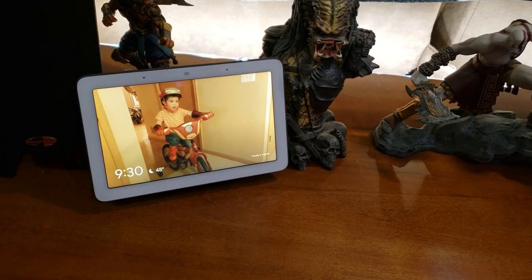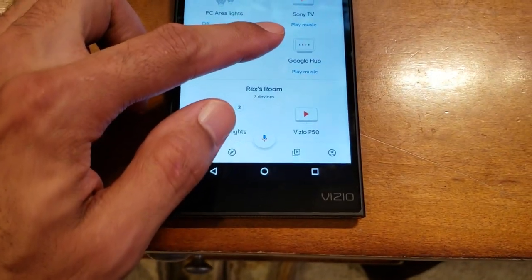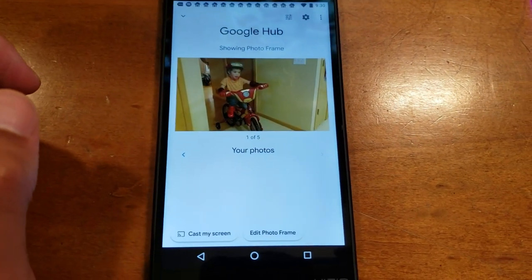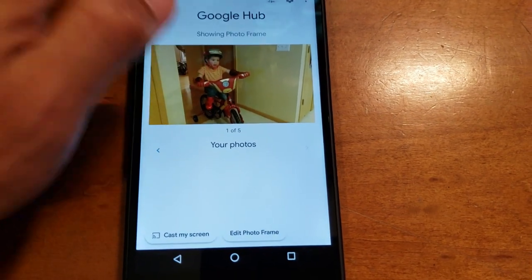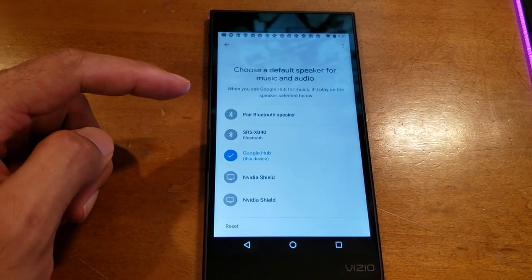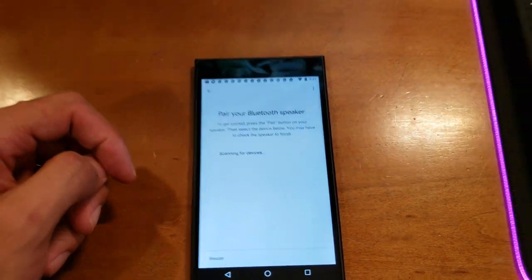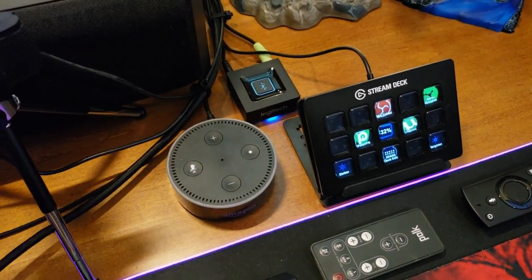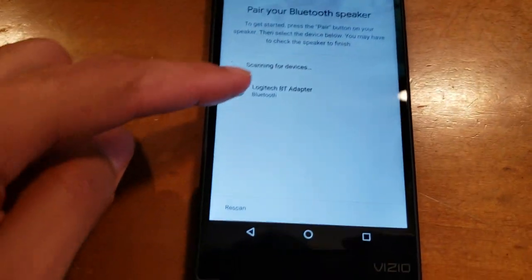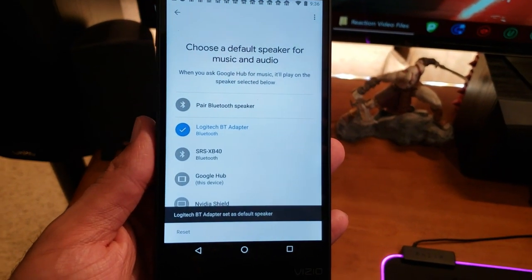We have the Google Home Max there and the Google Home Mini there. Now I'm going to open the Google Home app, click on Google Hub, go to settings — the gear icon — scroll down to 'Default Music Speaker,' which is currently set to Google Hub. Select 'Pair a Bluetooth Speaker,' press pair, it starts scanning, I press the button on the receiver, and there it is — Logitech Bluetooth Adapter. Select.